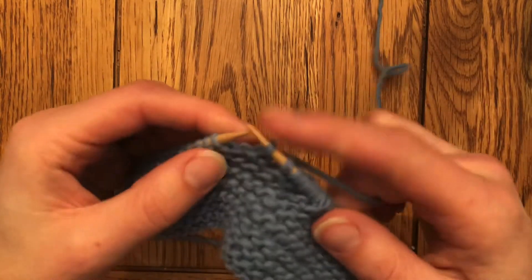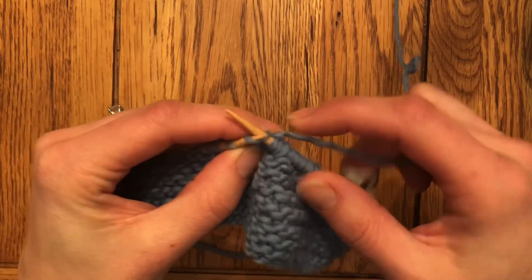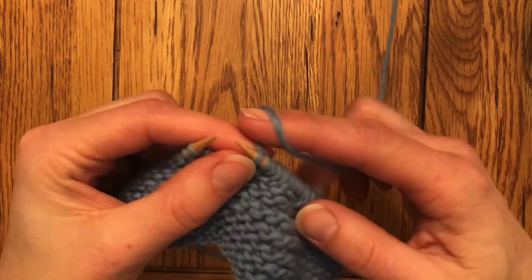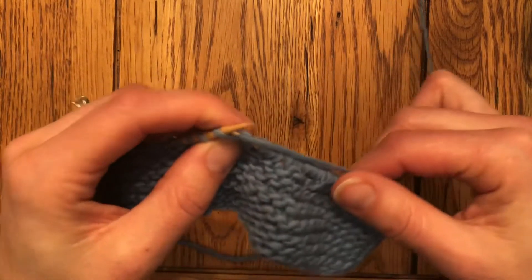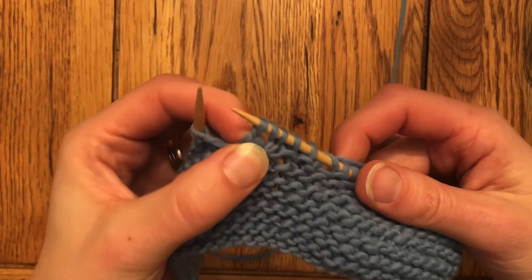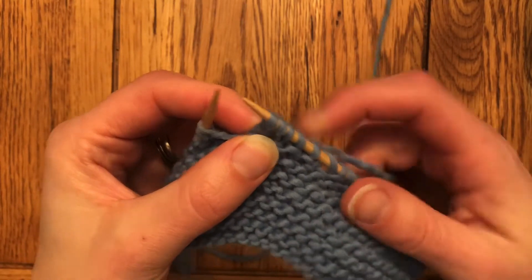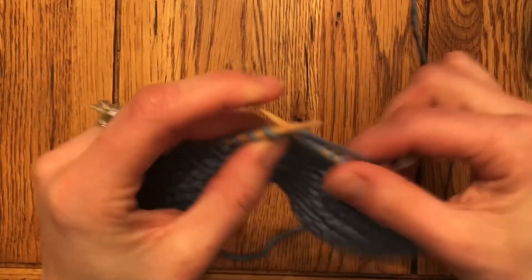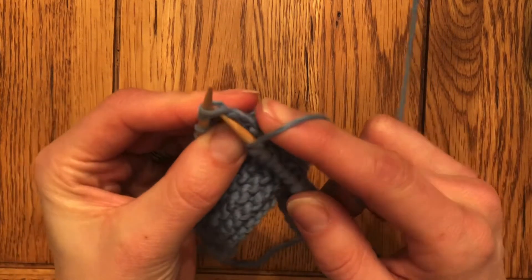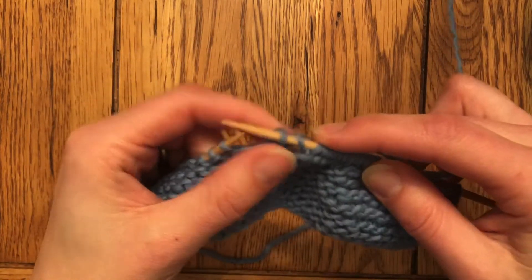Looking at that from a throwing perspective: knit, knit — if I want to do a yarn over, I need to bring the yarn forward over the top, and then I will knit again. See how it makes that yarn over, that little neat hole? It can be used for buttonholes in a pinch, it can be used for lots of design elements. Again, up and over, and we'll knit two together to keep the stitch count the same.